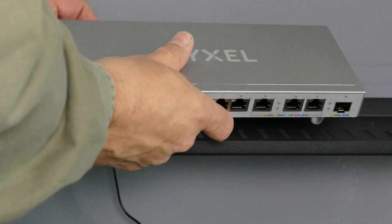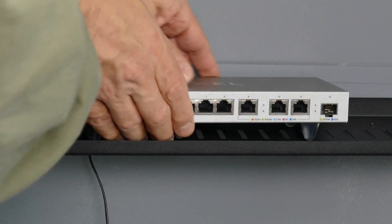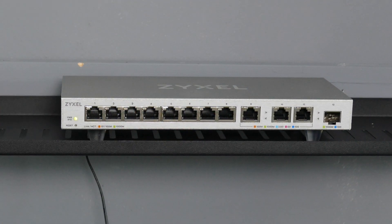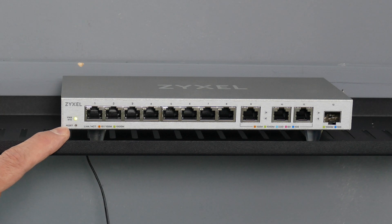Now let me put the actual switch in place, connect the power wire, and we're all set to go. Notice the extended rubber feet that I have on the actual switch itself — that'll help keep it cool. Now that it's been powered up, you're going to start seeing its cycle. First the light blinks, and then eventually all the ports will reset and it'll be ready to go.